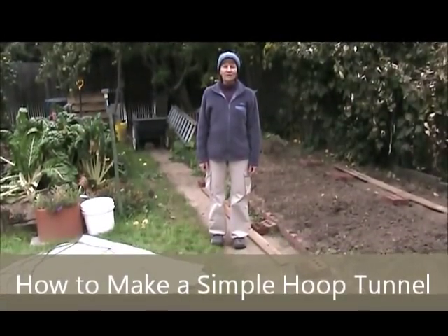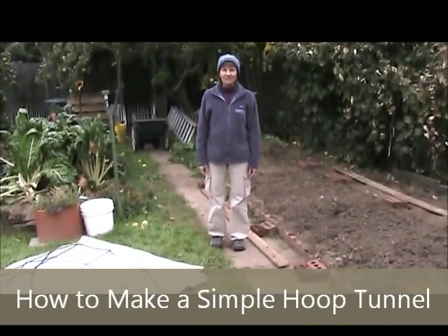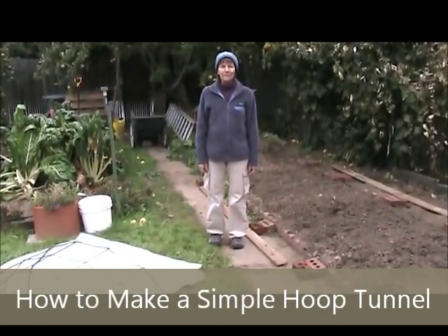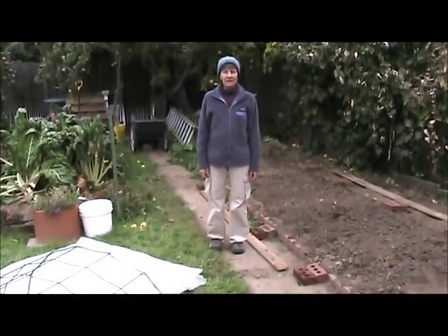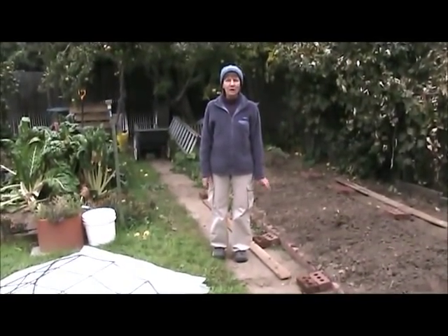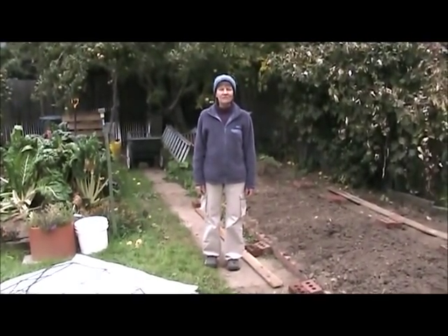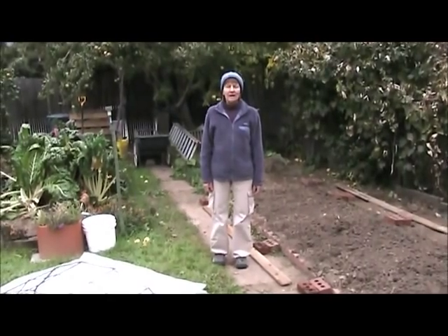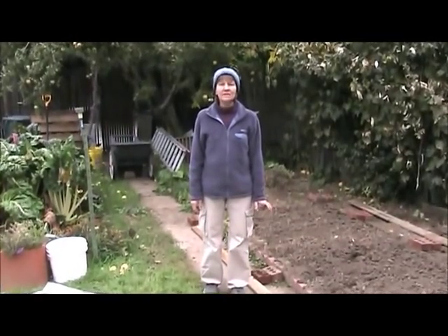Hi, this is Lorraine with Vegetable Gardening with Lorraine. A couple days after our first frost of the season, I lost my vegetable garden. So what I'm going to do is set up a hoop tent so that I can plant some spinach. We'll still have probably a month of warm days when spinach can get growing. It's a fairly fast crop and we should be able to grow it three or four weeks past hard freeze.